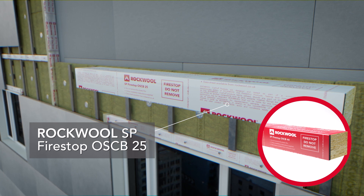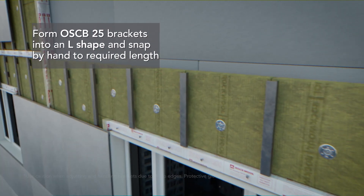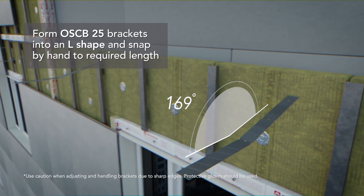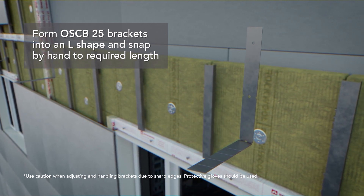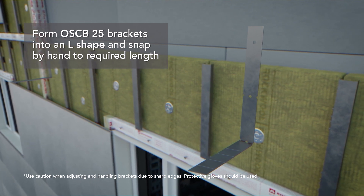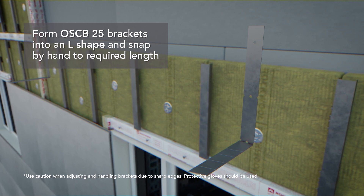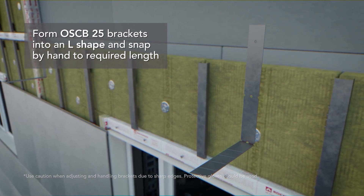To allow for larger airspaces up to 44mm, please use OSC B44. Form the supplied brackets into an L shape and snap by hand to the required length. Use caution when adjusting and handling brackets due to sharp edges — protective gloves should be worn. The brackets should penetrate OSC B to a depth of at least 50% but should not penetrate the intumescent layer.